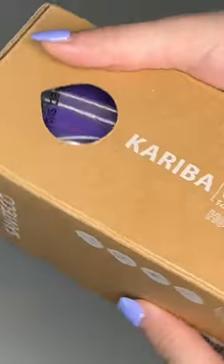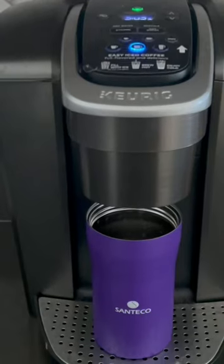This is the Santeco 17 ounce insulated coffee cup. Good morning fam! I just washed my Santeco coffee cup in the dishwasher and it is dishwasher safe. Coffee time!